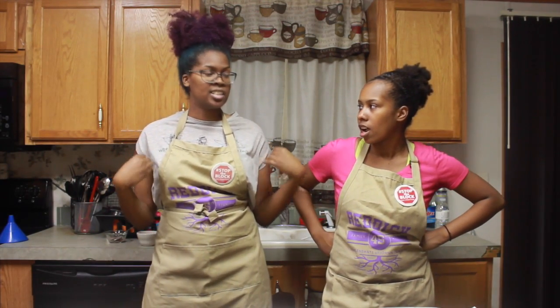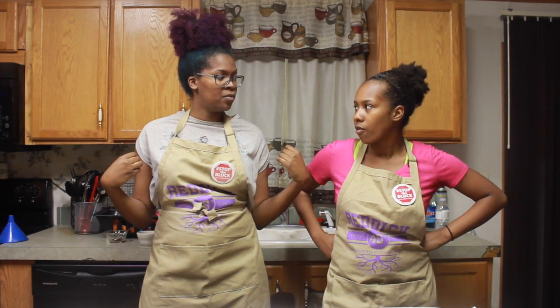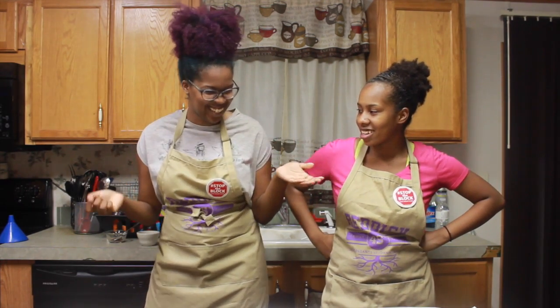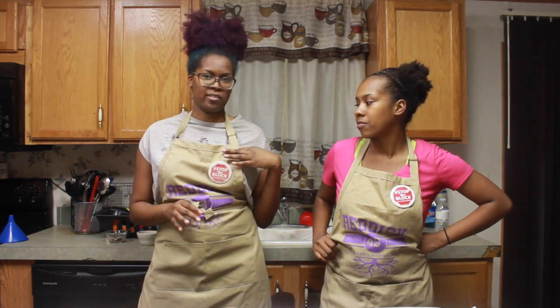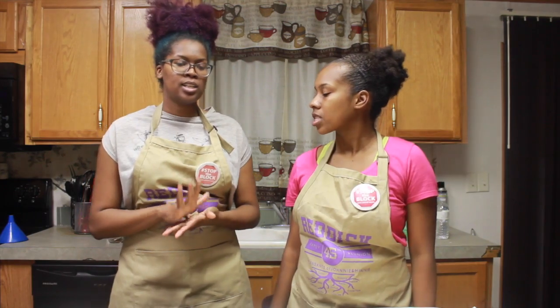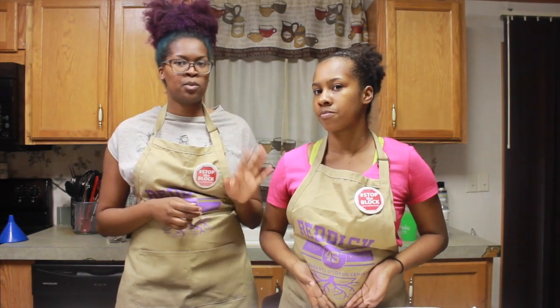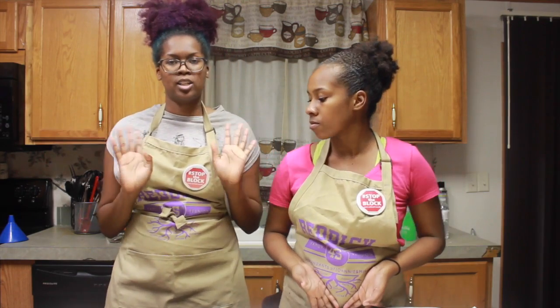We're making two different flavors — our signature TNT chips, and we are making some barbecue flavored chips. Because that's my favorite flavor. It's super easy. It's a lot easier than you would probably think to make potato chips. It's really simple, really easy. So let's get started.